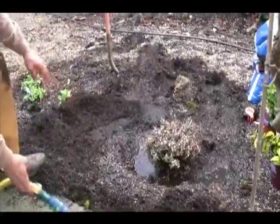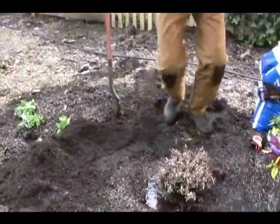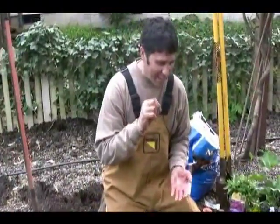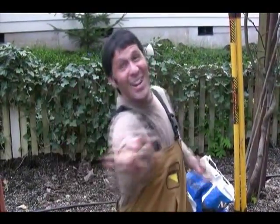That is the show for the day — a little bit of technical detail about planting. I hope that helps, because I'm very big on success in the garden. And here's your quote for the day: 'Happiness is not achieved by the conscious pursuit of happiness — it is generally the byproduct of other activities.' Thank you, Aldous Huxley. That's the show for the day. Always live your passion.